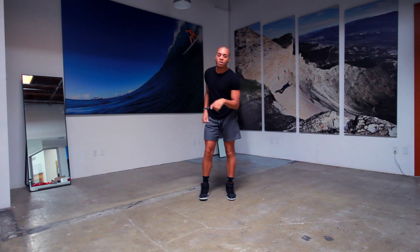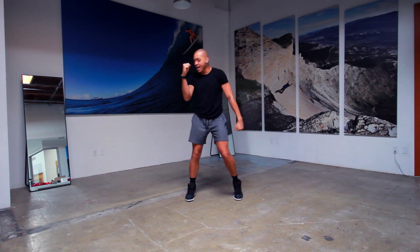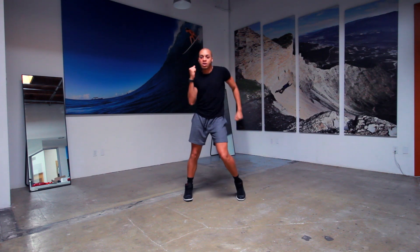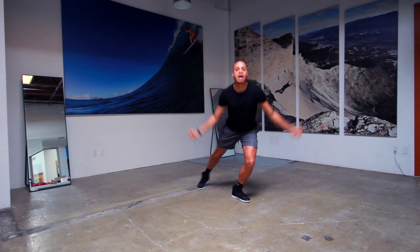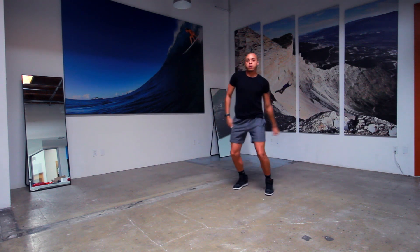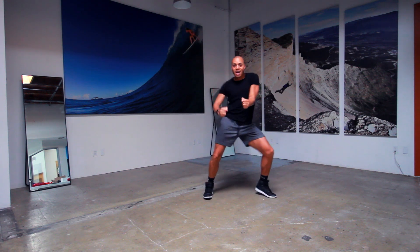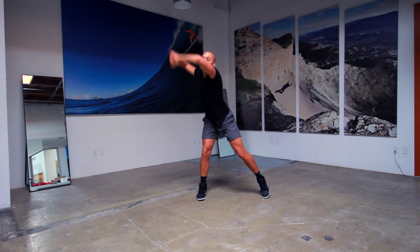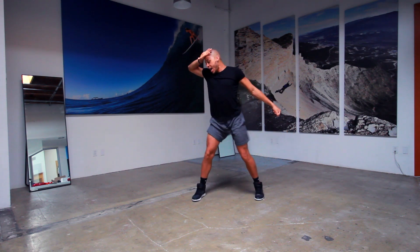We're going to write down his run — whatever you want to call it. One more time from the top, slow, and then I'll do a tempo and then I'll do a music. Here we go. 5, 6, 7, and 8. 1, 2, 3, 4. Boom, boom. Tiki, cap, boom. Ha, click, click. Boom, click. Fetty, click. And all night long. 2, click. And boom. Boom, cap, cap.